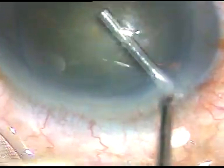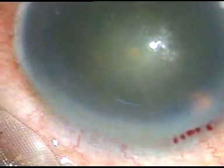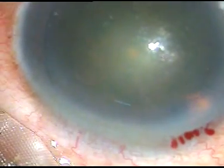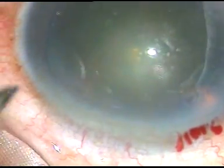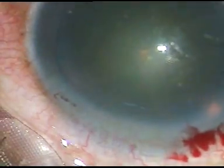This is a viscoelastic substance. In this case, I am going to use only one side port and I am going to use the Simcoe cannula, not manual. This is the side port on the left side of the main incision, which will be used for the chopper.